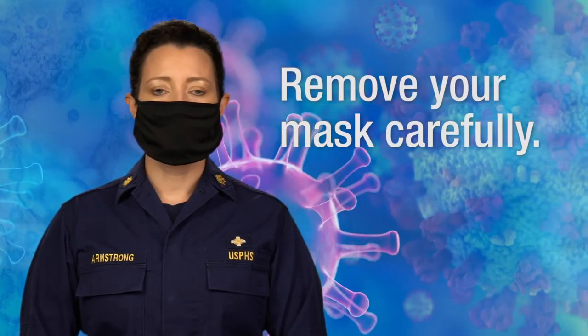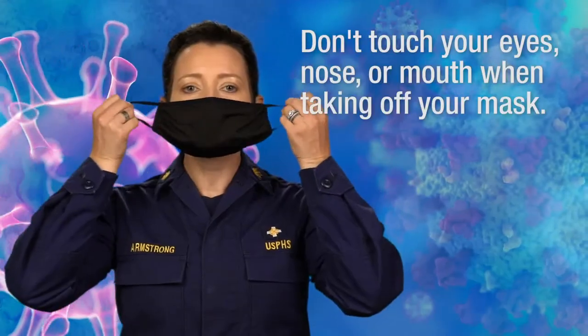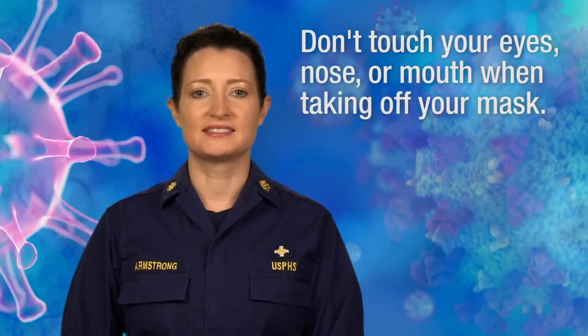Remove your mask carefully. Untie the straps or unhook the loops from your ears and pull the mask away from your face without touching the front of your mask. Don't touch your eyes, nose, or mouth when taking off your mask.